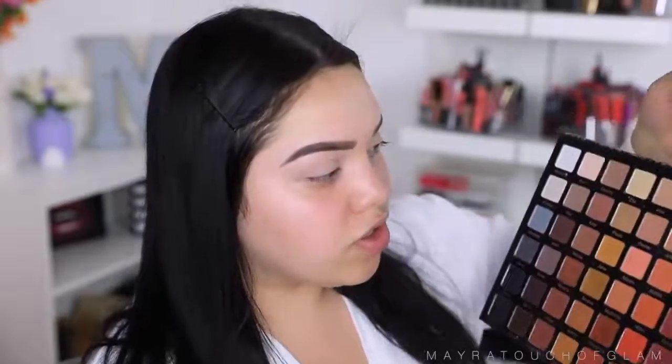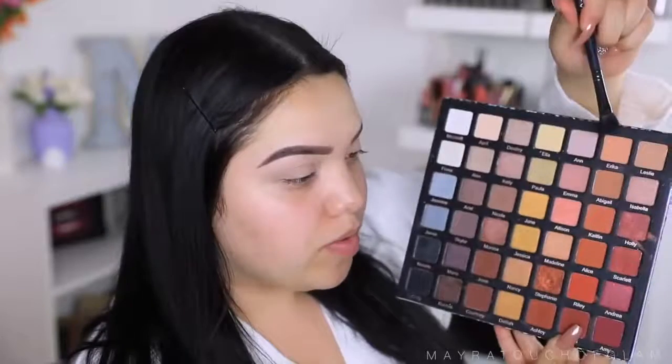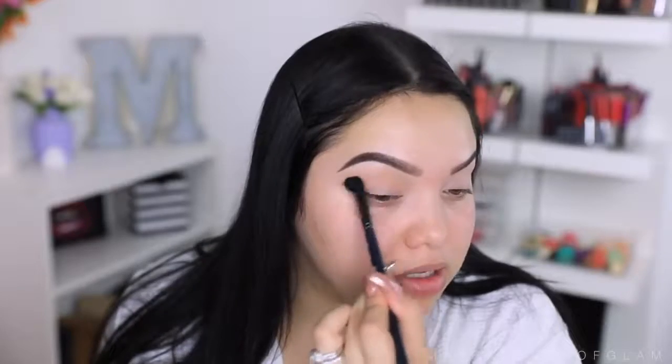I'm going to take my Violet Vase Pro palette — this is a ride-or-die. It's a very huge palette, probably the biggest palette I own. I'm going to start with a transition color, so I'll start with Erica, which is a light, very light brown. I'm going to pop this on the crease with just a fluffy brush. I'm so excited to be doing this video — I've been gone for a minute.